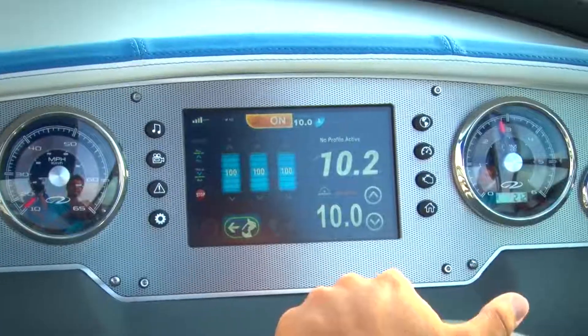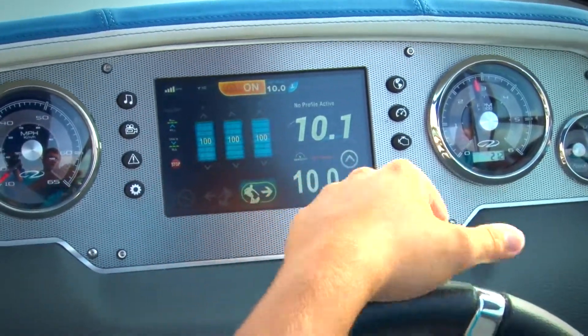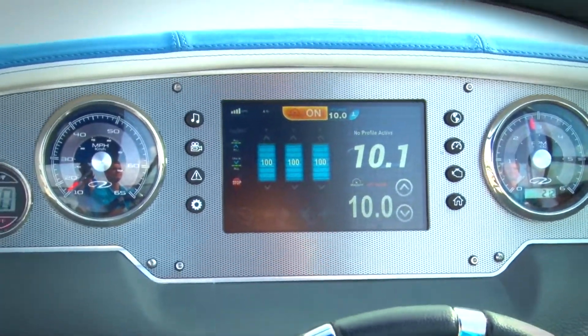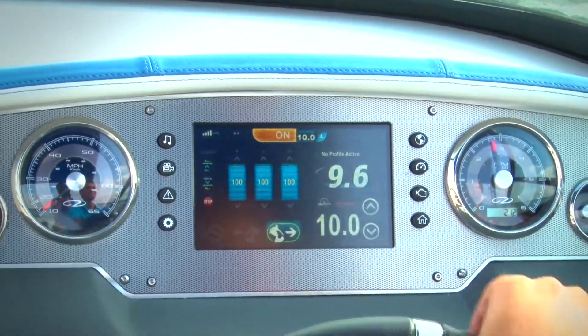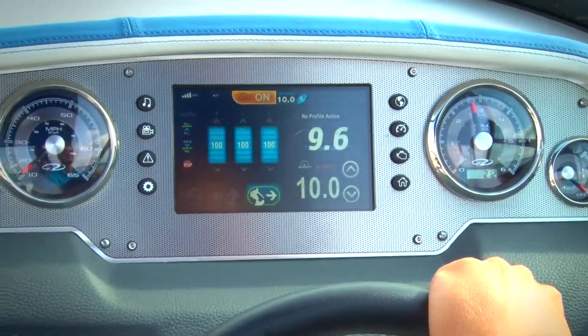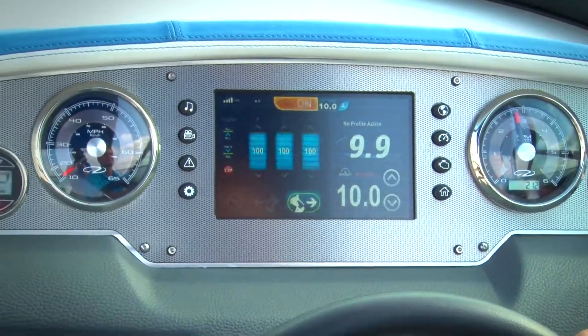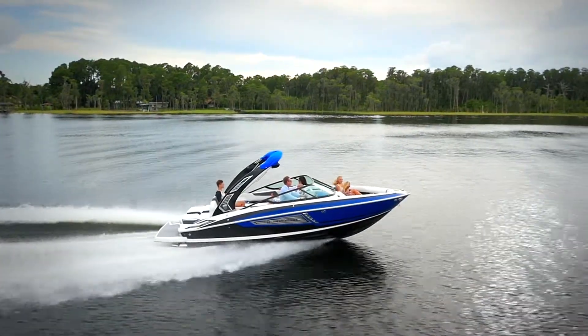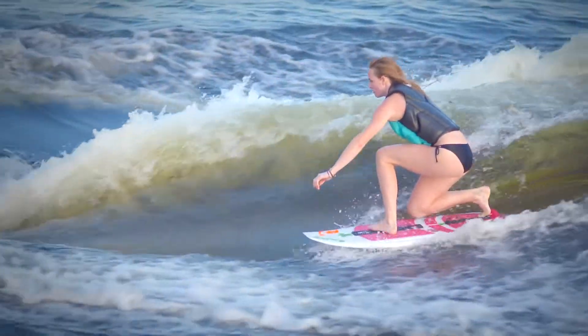Finally, the captain needs to designate which side the rider wants to ride. Is your surfer a goofy foot or regular? This can be done simply by pressing the arrow indicating which side the surfer prefers to be on. Keeping the design simple and highly functional, the tabs work always up or always down, ensuring the rider has the perfect wake every time.